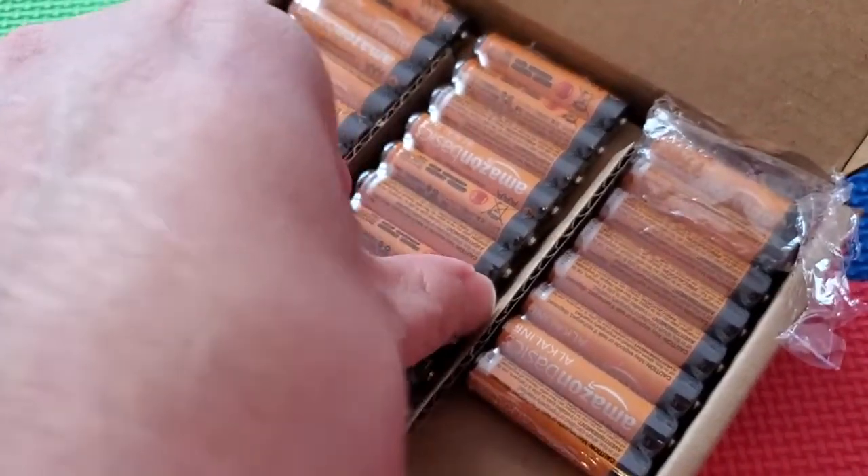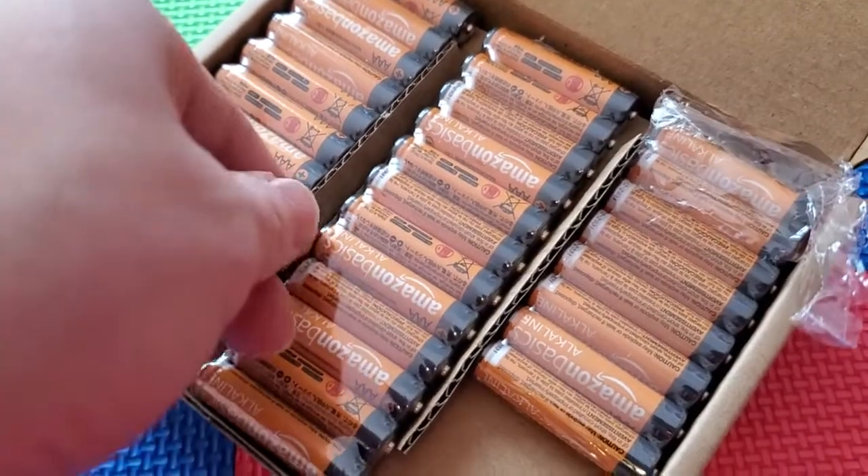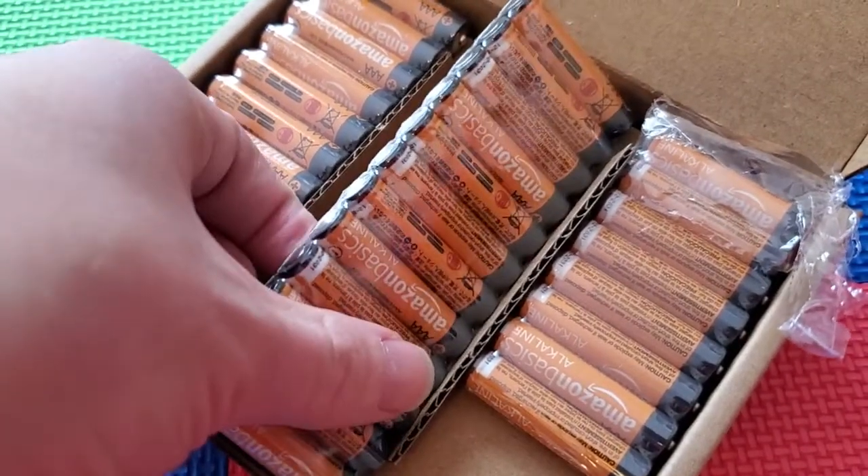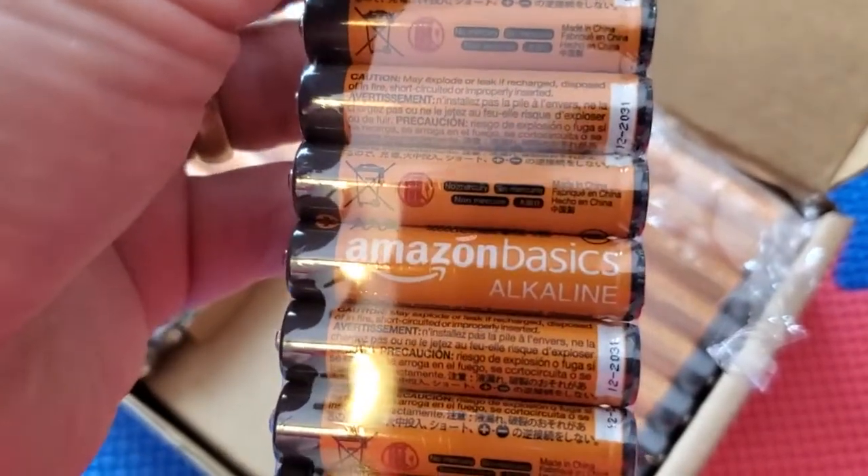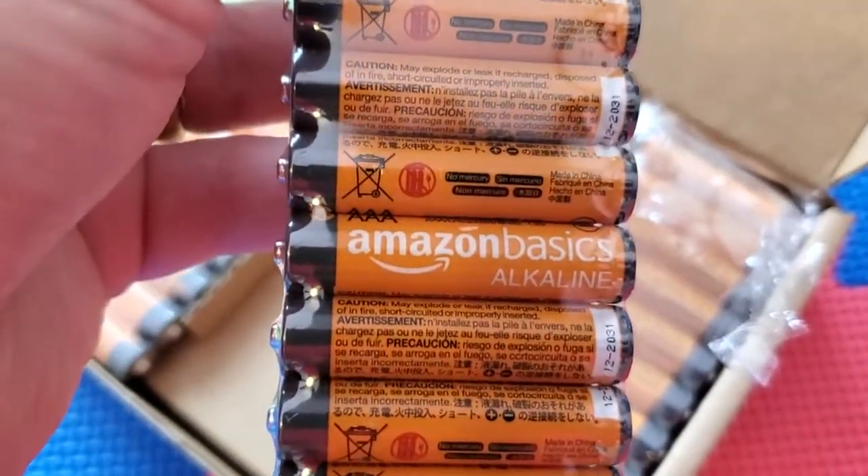However, for kids' stuff, you really just need the power. You don't really need that super long battery life or high current. So these standard alkaline batteries are going to be cheaper and just easier for that.